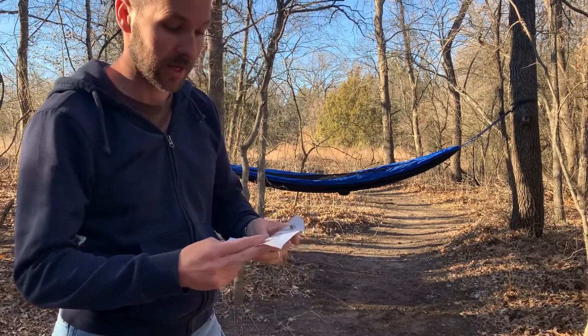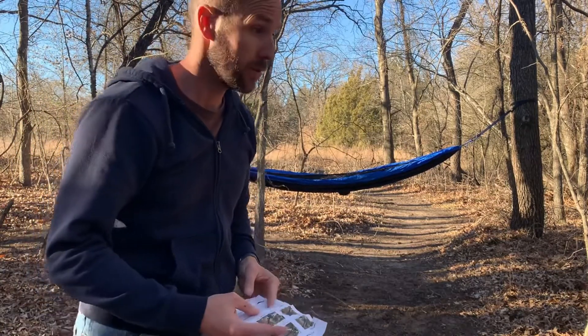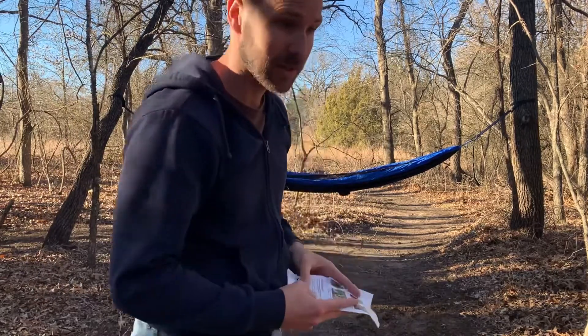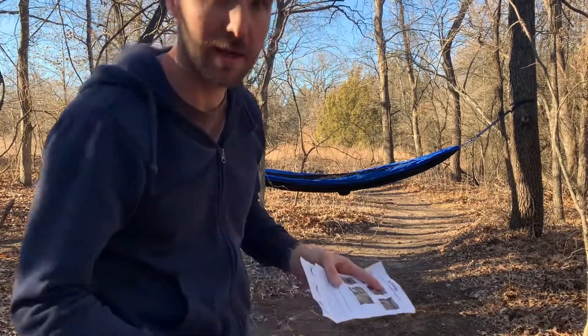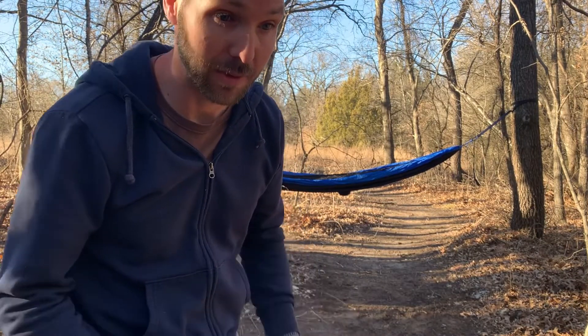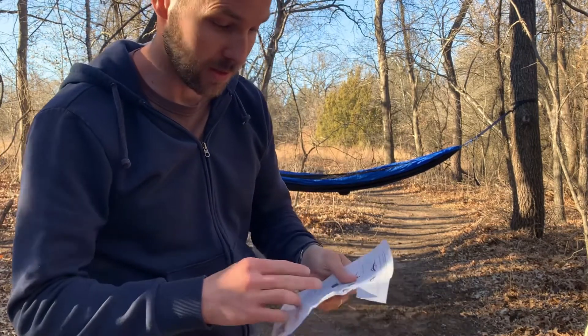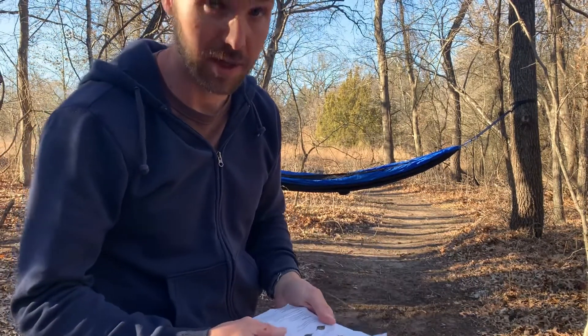It did say it was a camping hammock, so I thought it was going to be enclosed or have a tent over it or something, which it does not have. It has a lot of extra material, but I don't see how this is any different from any other hammock out there. It calls itself a camping hammock, so I would think it would be a tent of some kind, but apparently it's not — just a regular hammock.